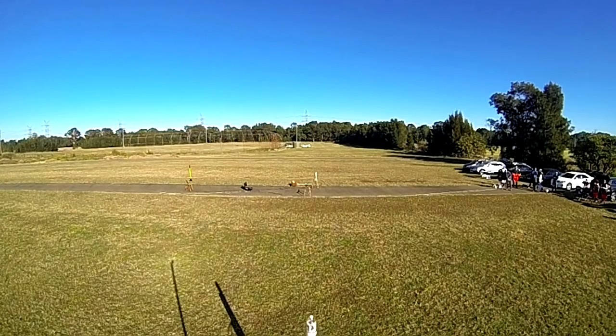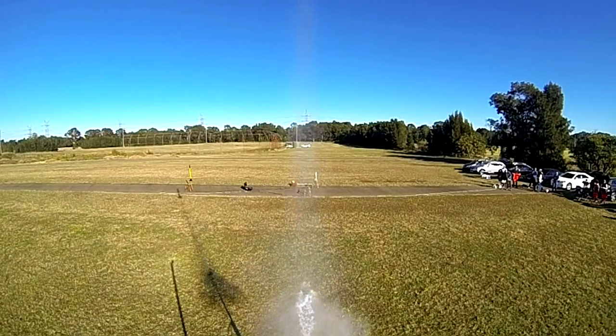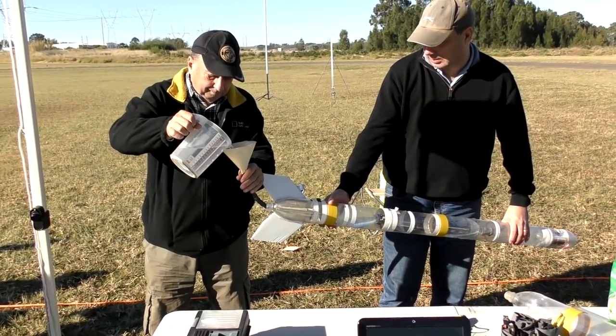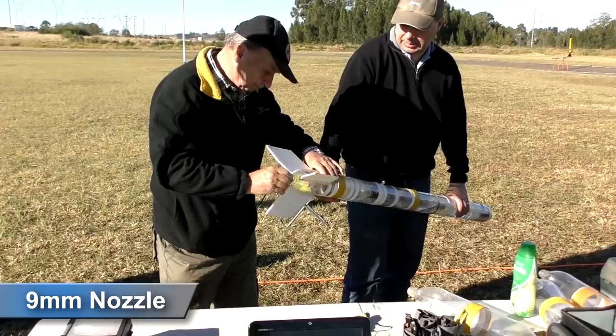This is the view from the camera. For the next launch we thought we'd use a nine millimeter nozzle to raise the point at which the water runs out.